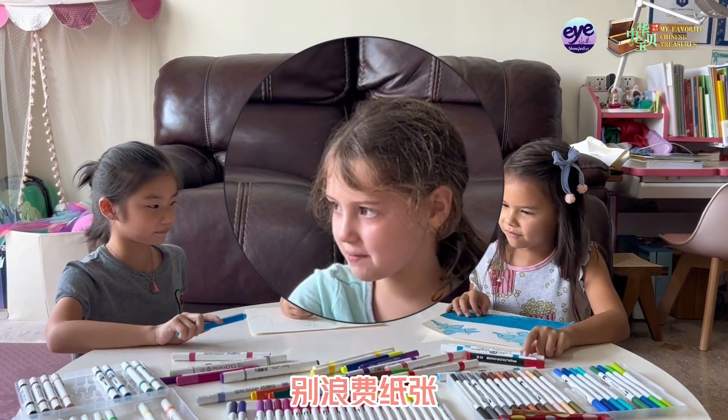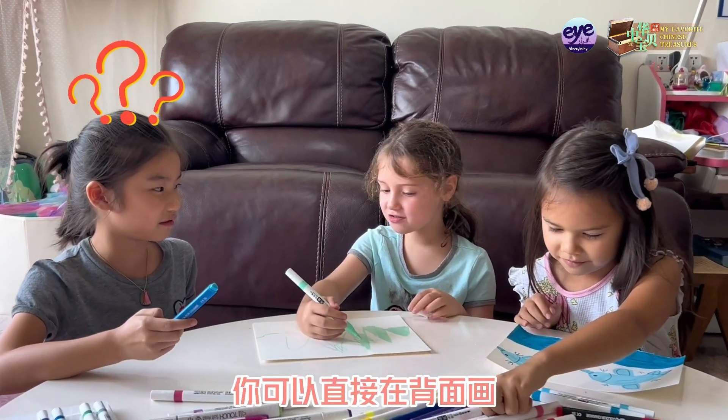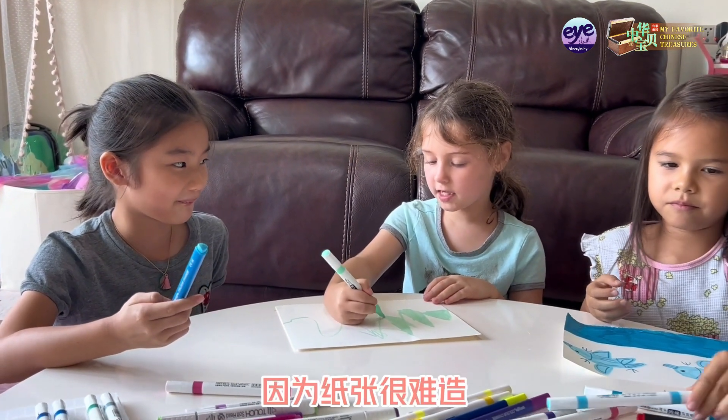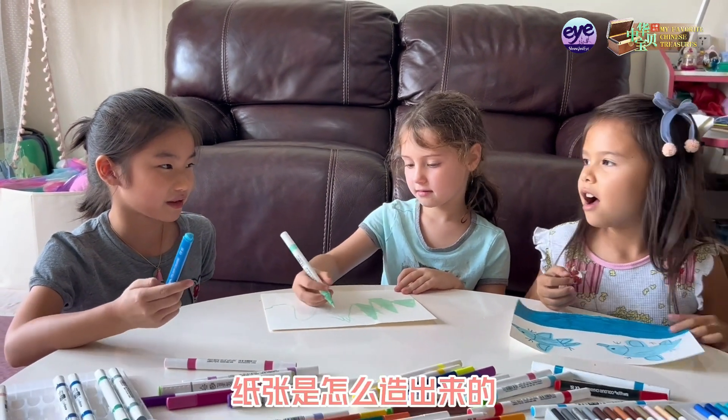Don't waste paper, Bridget. You should just draw on the back when you make a mistake. Don't throw it away, because paper is really hard to make. How do you make paper?